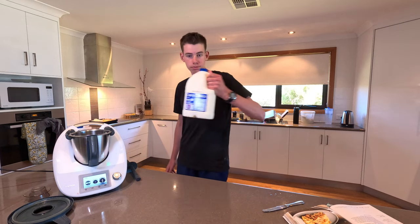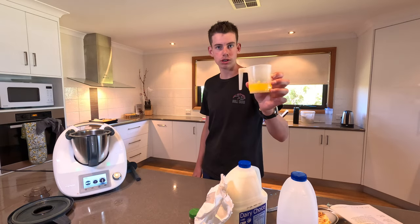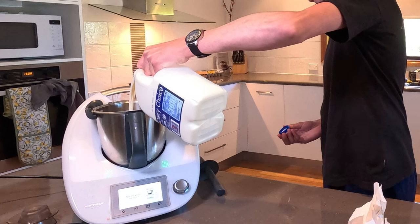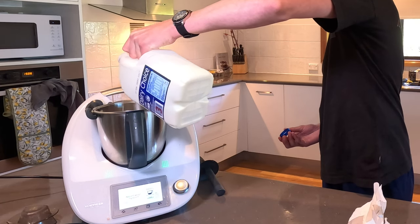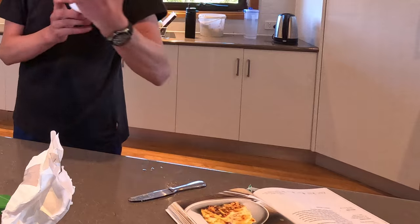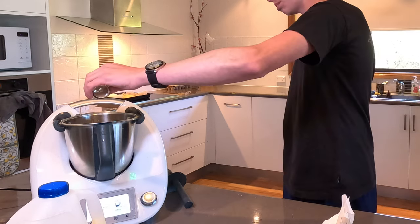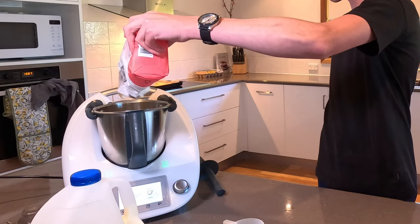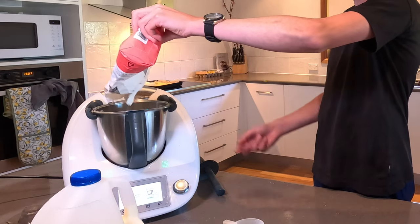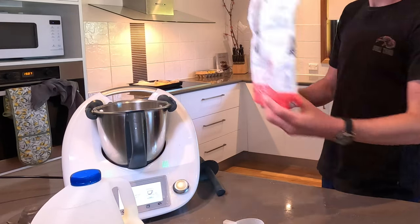To make your béchamel sauce you will need milk — a whole litre of it — your plain flour, nutmeg, and softened but not melted butter, which is actually melted in this case but that's fine. You're also going to need salt, about that much, and nutmeg, about that much. Measuring is really easy on this because it just tells you in grams — you just press the scales and you can tare it and it'll do the rest.